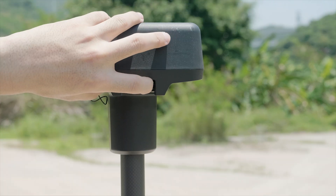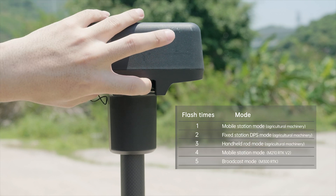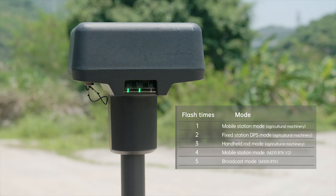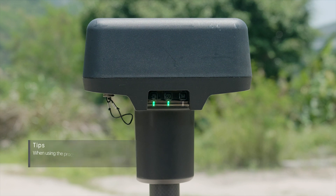Press the operating mode button again to switch to other modes. In this case, please switch the mobile station to broadcast mode.